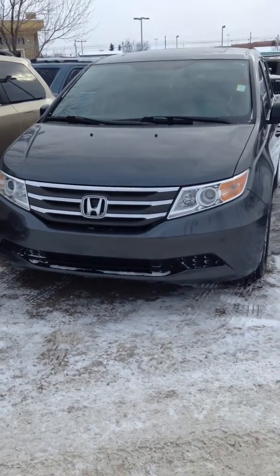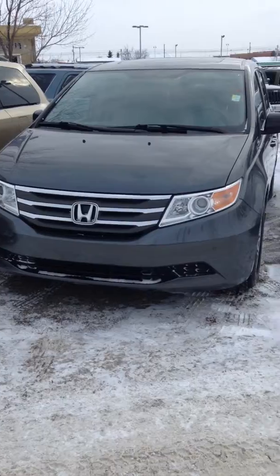Hello, this is Justin from Londonderry Dodge. Today we're going to take a look at the beautiful Honda Odyssey.